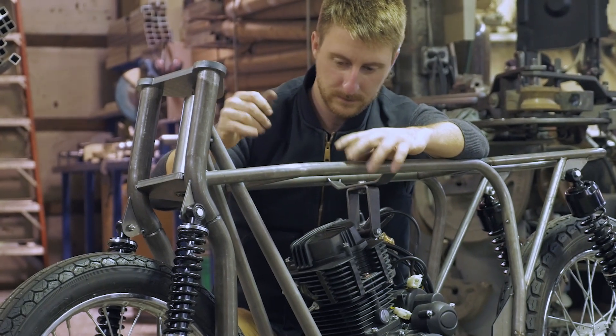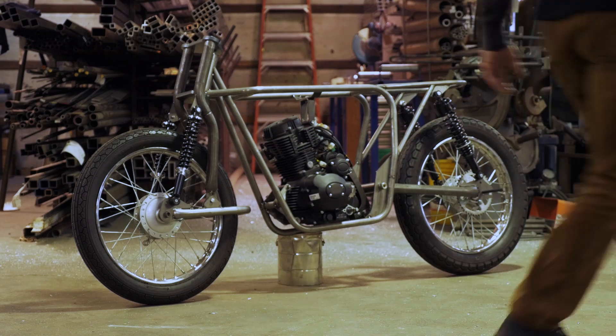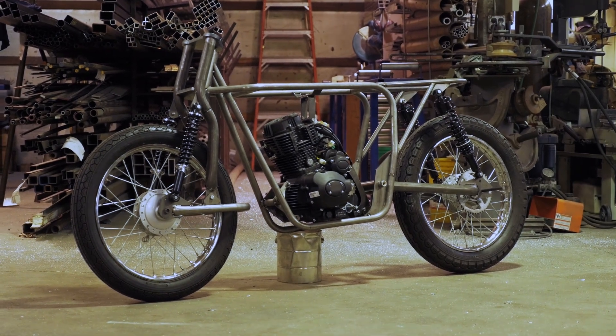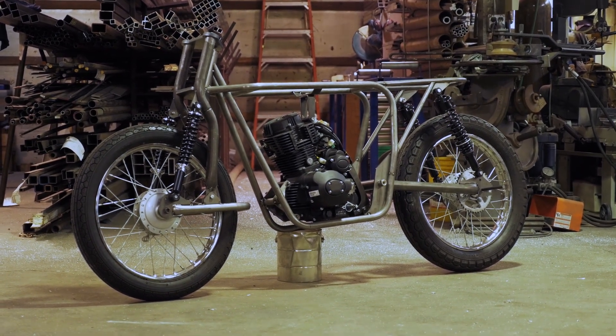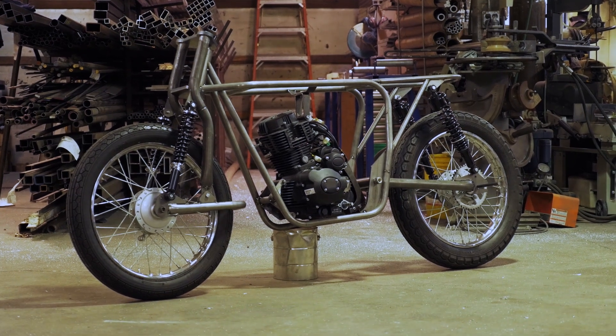After installing the forks, the swing arm, and the motor, we couldn't help ourselves but to install the wheels and do a quick mock-up — get it off the bench and on the floor so we can make a rolling chassis. It was pretty amazing to step back and see that our design is right there in front of our face, and it looks as good as it does. We're extremely pleased.